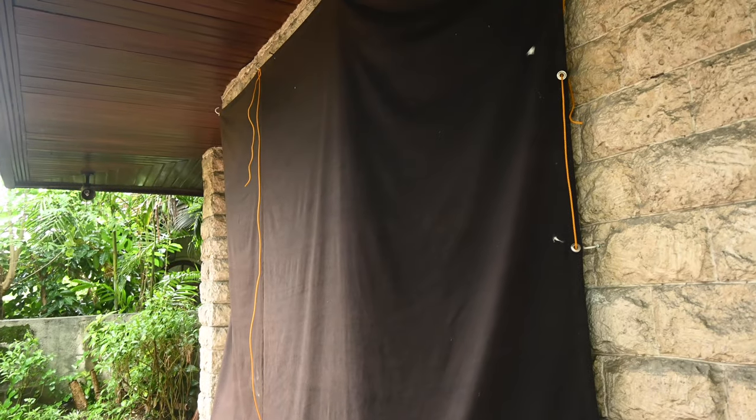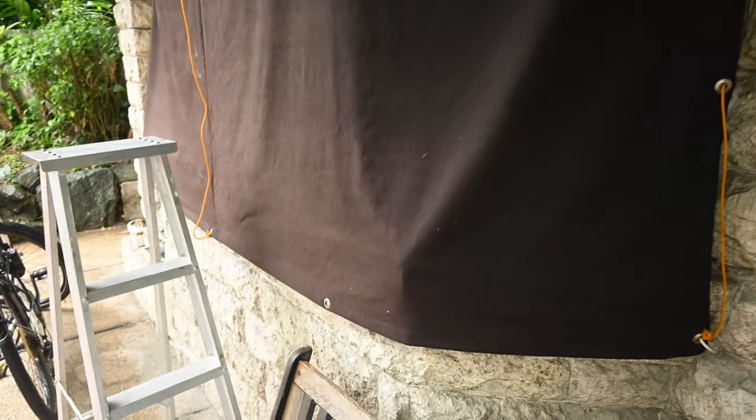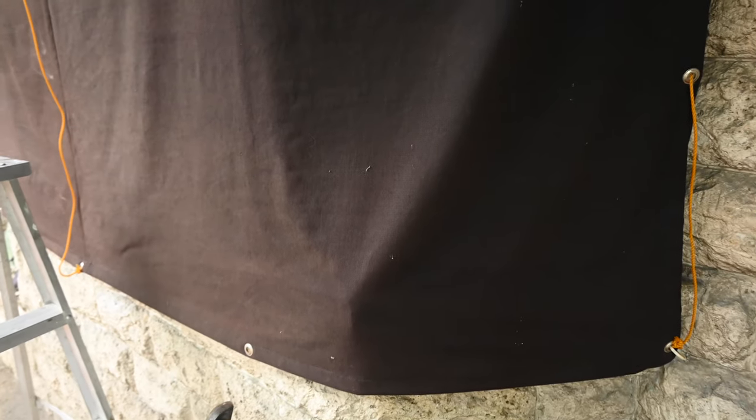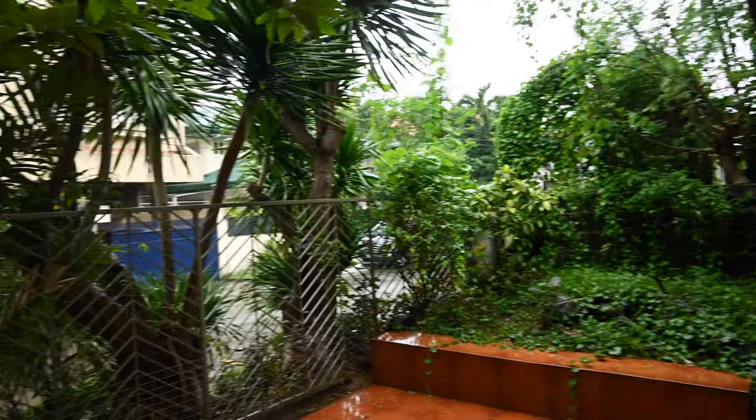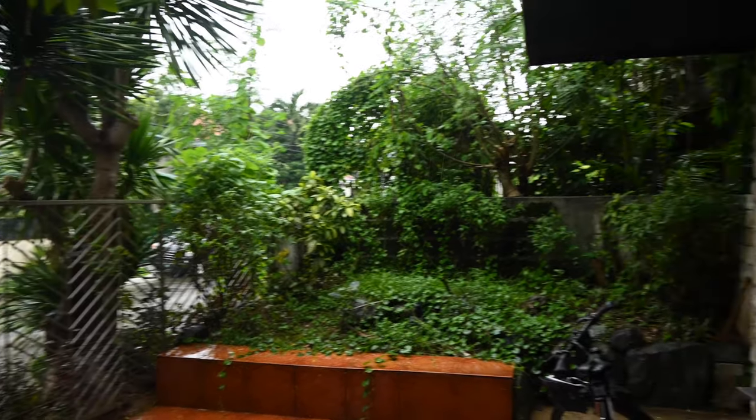These curtains are blackout curtains — I purchased them specifically because I don't want any light coming in when I'm shooting. However, if I part this aside, there is another sheet outside called the black backing. Let me show you. So this is right outside my studio, and that's the black backing — another layer of thick black fabric to seal off and prevent the outdoor natural light from coming in. It's raining as you can see, and this is how the D4 Duo does with rain in the outdoors. If I don't need it, I just roll it up and fold it right there.